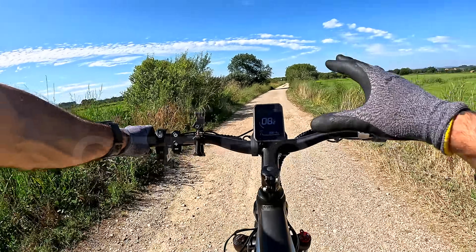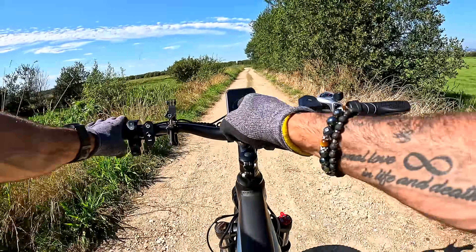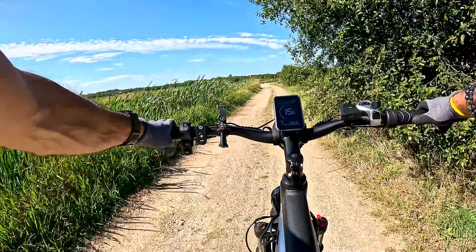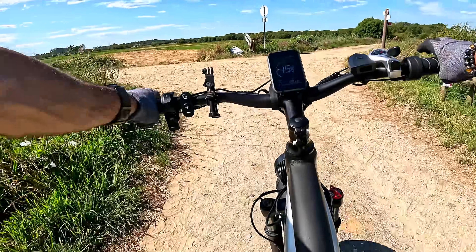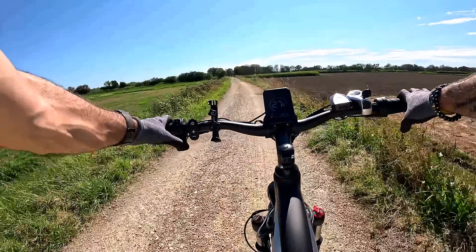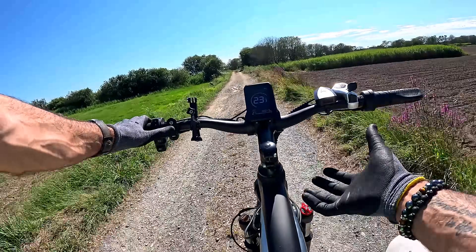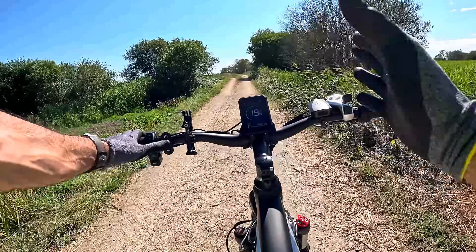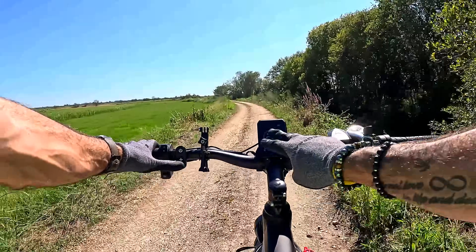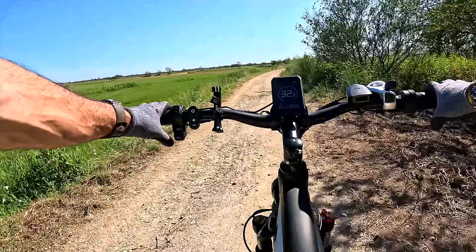Vou iniciar o teste off-road. Uma das coisas que noto como diferença instantânea em relação ao asfalto é que aqui, no nível 1 com os dois motores ativos, eles já funcionam. Dou uma pequena pedalada e — estão a ver? Ao contrário do que aconteceu em estrada, onde praticamente não se sentia a arrancar, aqui é totalmente o inverso. No nível 2 — olhem para isto! É muito fixe esta bike também para todo o terreno. Gosto mais aqui em todo o terreno do que em estrada, no nível dos componentes e assistência elétrica. Nível 3 — fantástico! Muito boa esta bike todo o terreno!